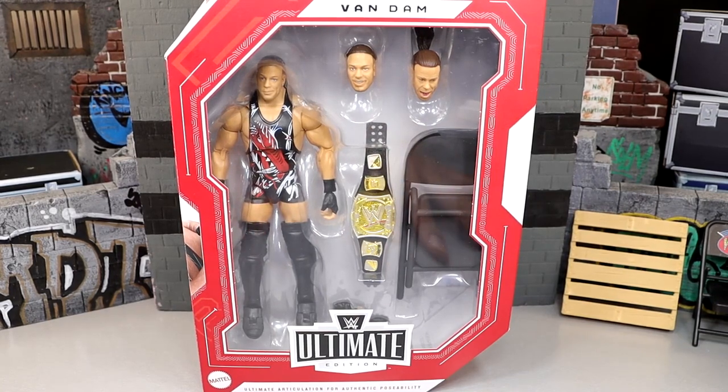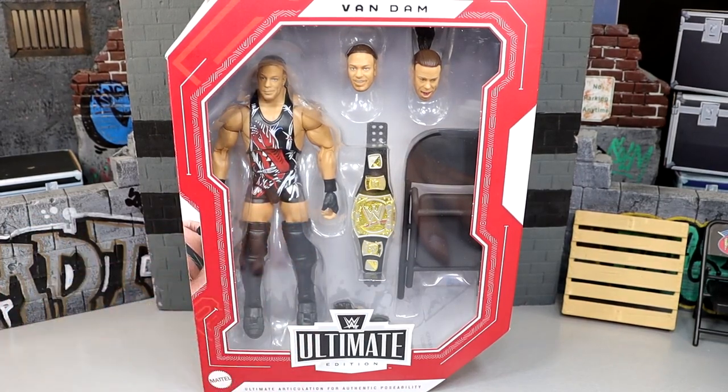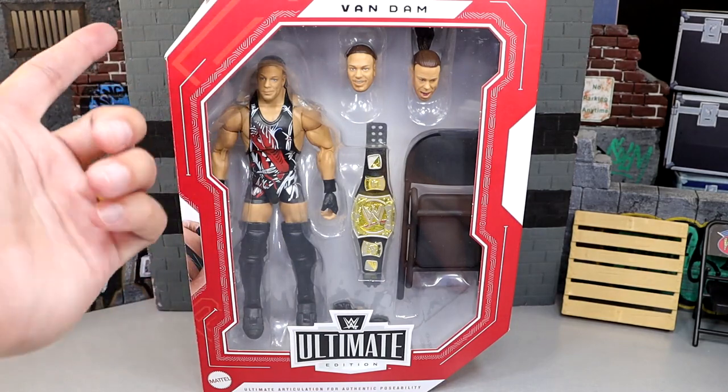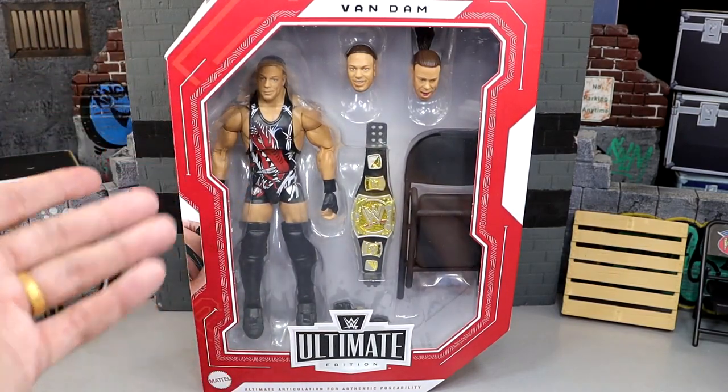Here is the front-viewing window. I also got to give a huge shout-out to my man Jesse, or FigureWorld underscore JP, for making this review possible and sending this figure our way. Huge shout-out to you, brother. Thank you so much. We do have our store-exclusive-style packaging with the red main color and white accents. The main line is white with red, and store exclusives are red with white.